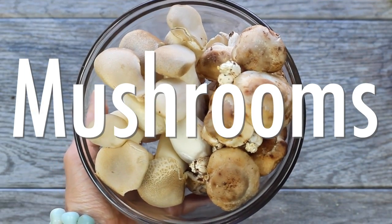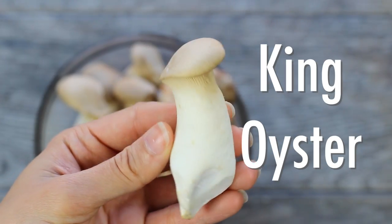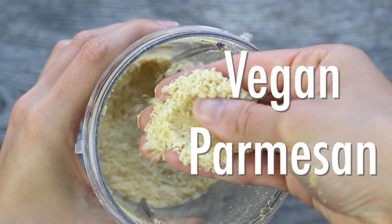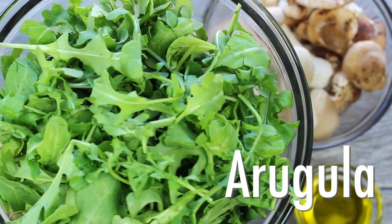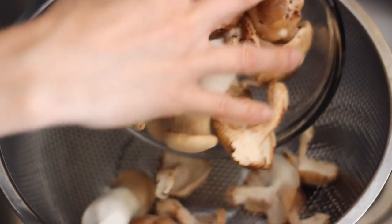Time to prep the mushrooms! I've been obsessed with mushrooms lately — these shiitake mushrooms are amazing, and of course my king oyster mushrooms. You'll need some olive oil, brown rice breadcrumbs, the vegan Parmesan we made earlier, some black pepper, sea salt, and arugula for the base of our salad. If you haven't had arugula, it's kind of spicy — it's awesome!